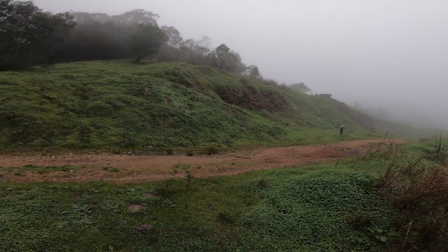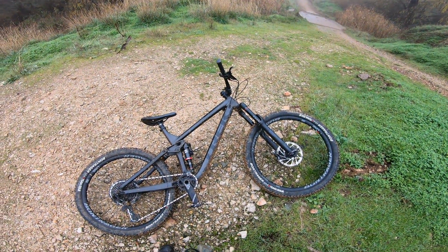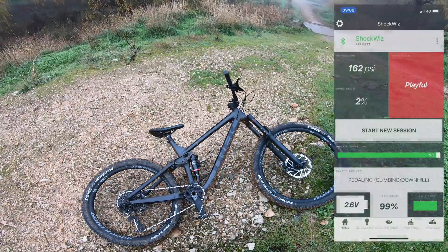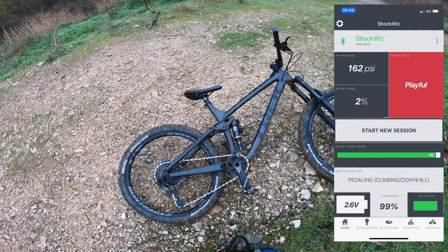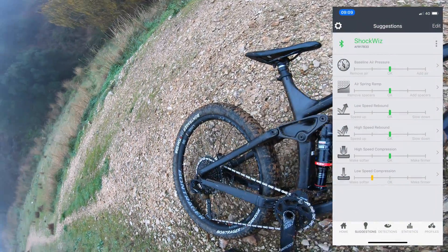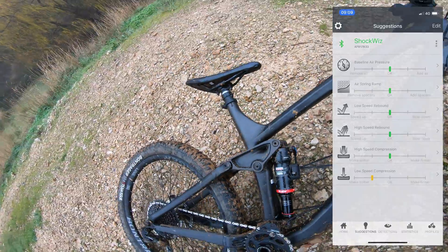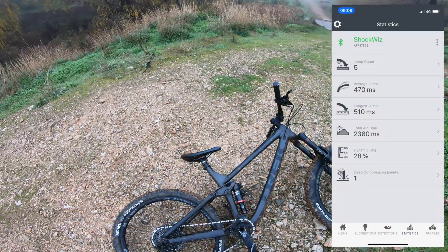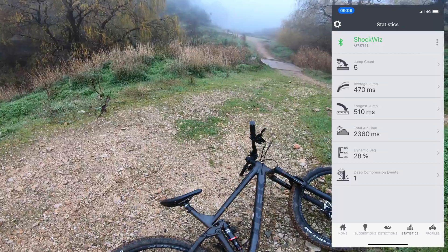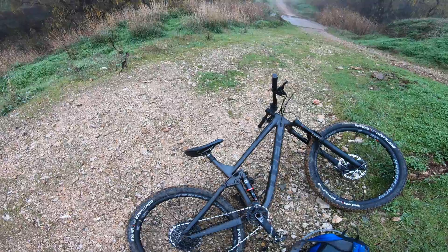I'm at the bottom of the mixer in Eagle Park and really this is the best score I've had so far. 96% tuning score with 99% confidence, increasing low speed compression. Unfortunately this shock only has pressure and rebound adjustment — we've got one deep compression as would be expected on a double black diamond downhill track. Let's do it again and see what happens. We'll see you at the top.